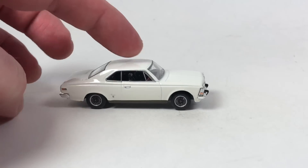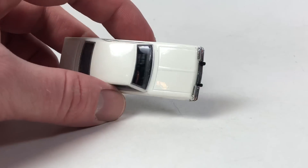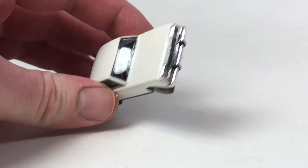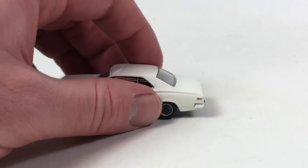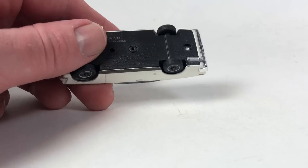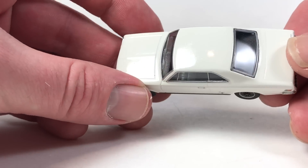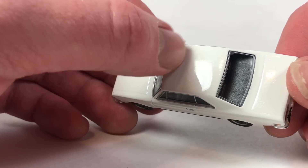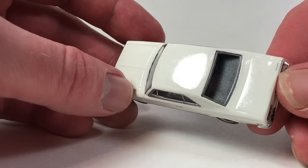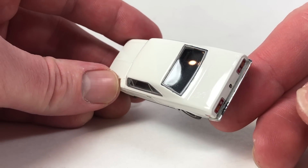Starting with this one here — this is a Konami. It is a Toyota Crown. It's a pretty cool little car. It's definitely a cool Konami casting; you got all the suspension, these are metal body plastic base. Sometimes they do have a little bit of issue with the paint though. I've noticed this one the clear coat isn't quite smooth — it looks like it is bubbling in spots. You can see that there, looks like it's got a blister.